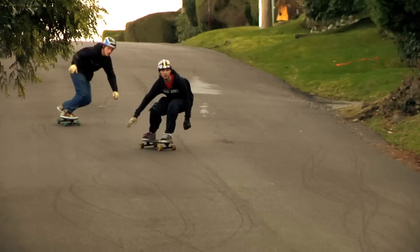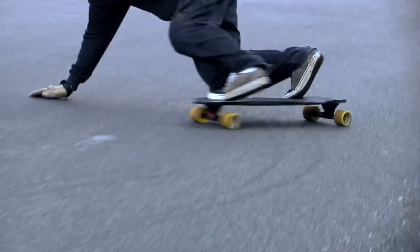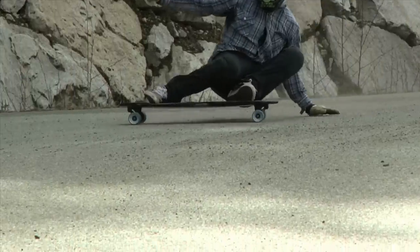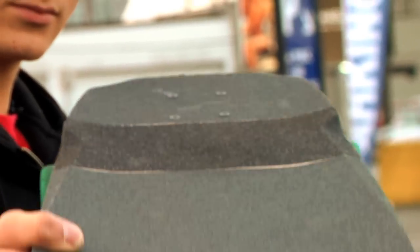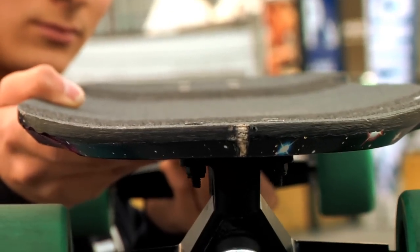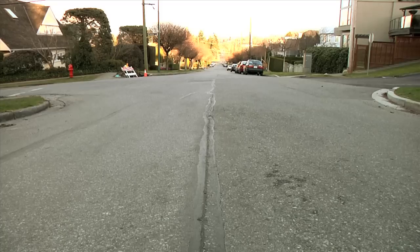I came up with the general shape of the board over the past couple years, procrastinating in French class drawing skateboards because that was a great interest to me. I came up with something really simple in the shape and thought that it was really good. So I brought that in, cut one up, shredded it.